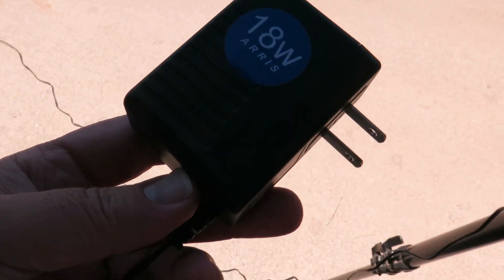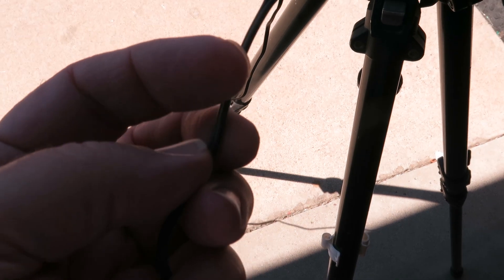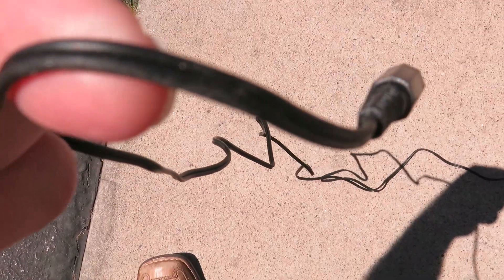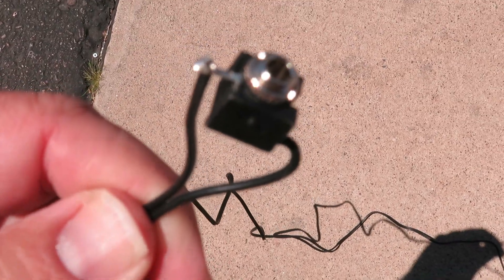This is a 12-volt AC adapter that converts it to DC voltage — 12 volts. You can cut the wire; the striped wire is the positive. You'll have to determine what is positive and negative. We're selling this part too, so you can just plug the jack right in.